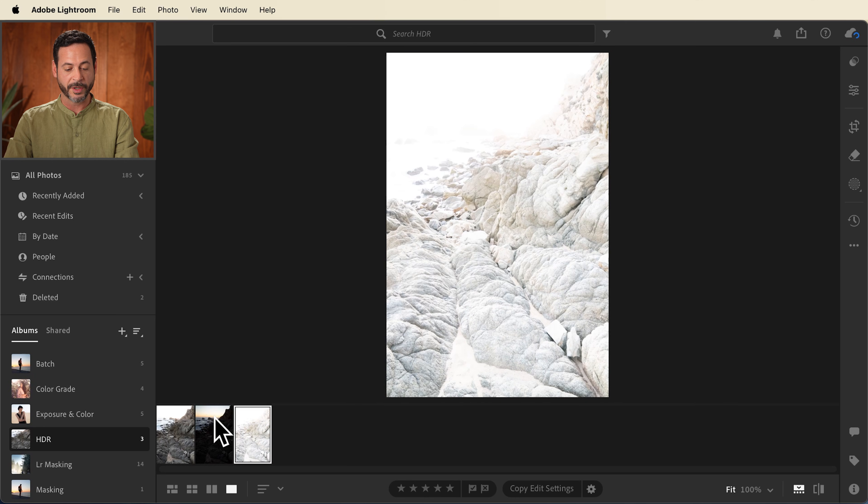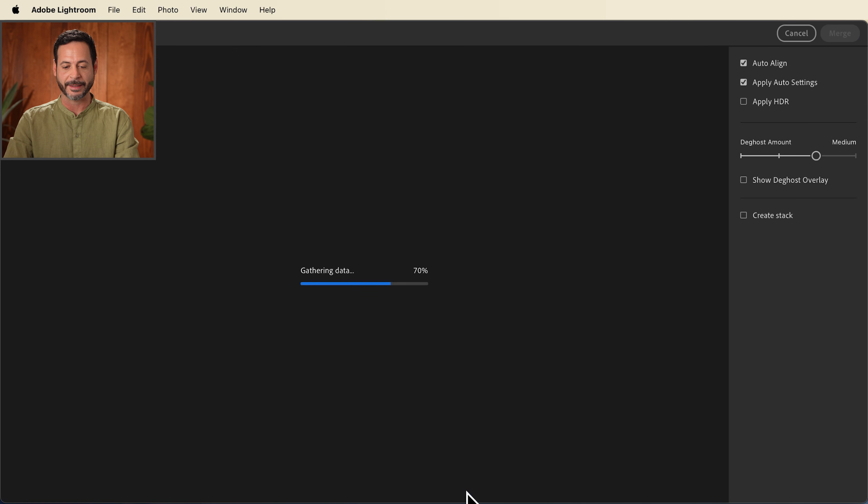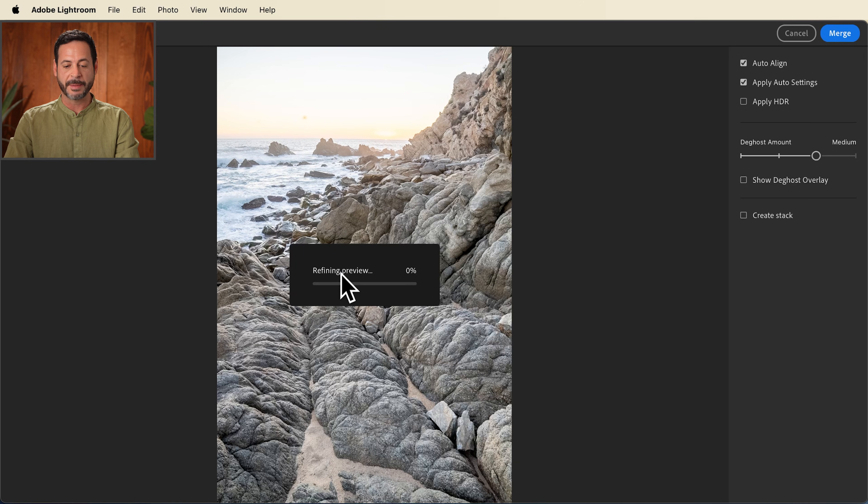To combine these together, we're going to simply shift-click all three images, right-click, and go down to Photo Merge and over to HDR Merge. Now it's going to go ahead and create a preview. You can see we have details in the sky, in the foreground, and in the rocks.